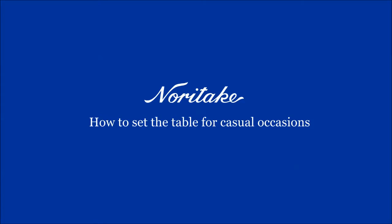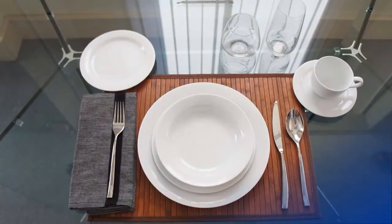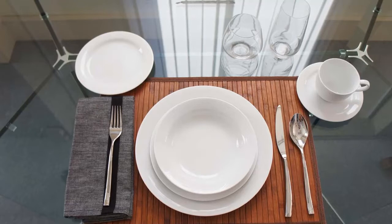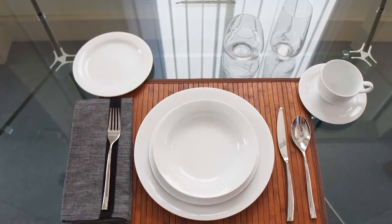Setting up a table the right way is just as important as cooking the food well, especially when you're having guests over. Today Noritake will show you how to set up a table for a casual occasion to make your dining experience extra special.